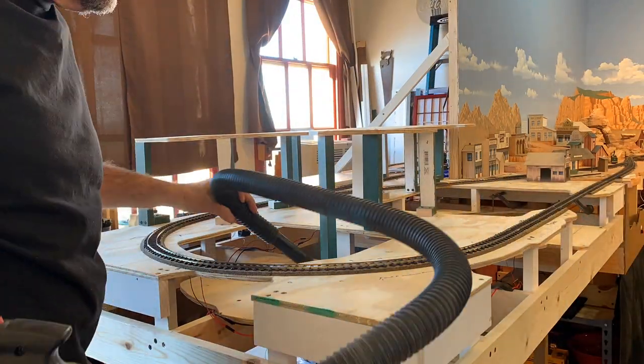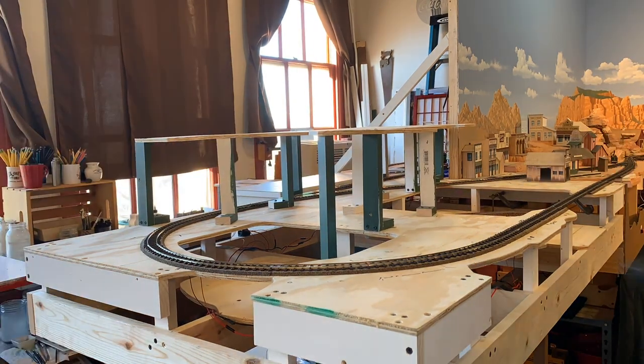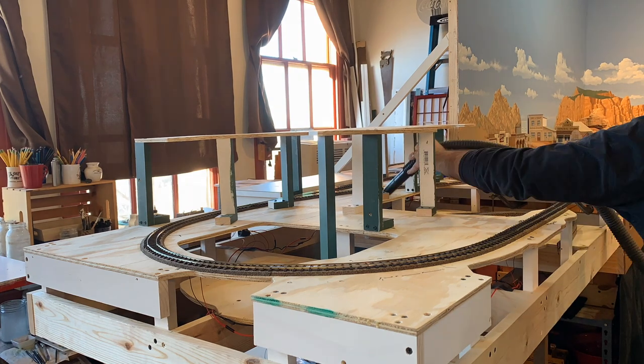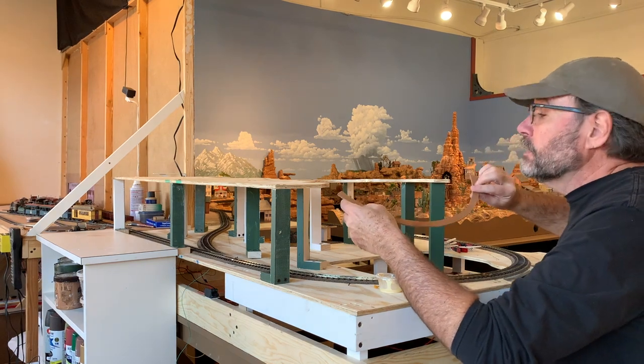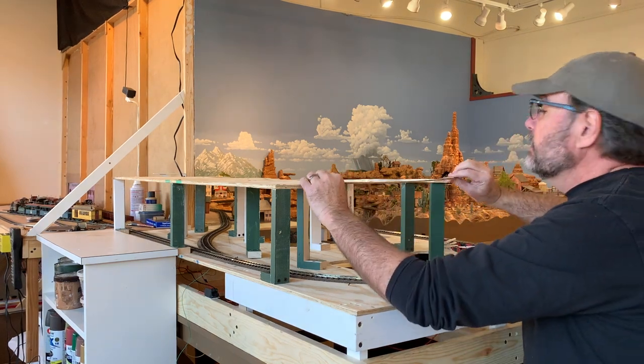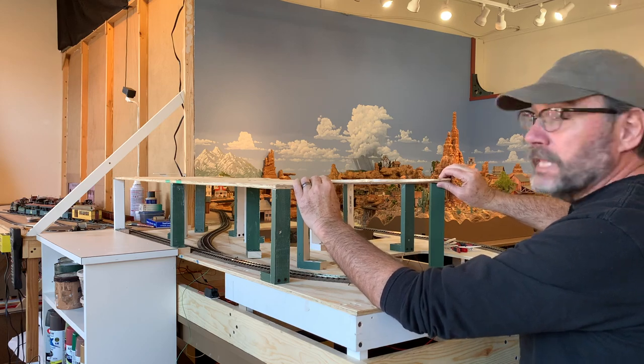Now I'll just vacuum up all this sawdust and we'll be ready to start thinking about some cork roadbed. You'll be able to see where these MDF bridges I cut will come into play — I'm just going to glue them in place with some yellow carpenter's glue and clamp them overnight.